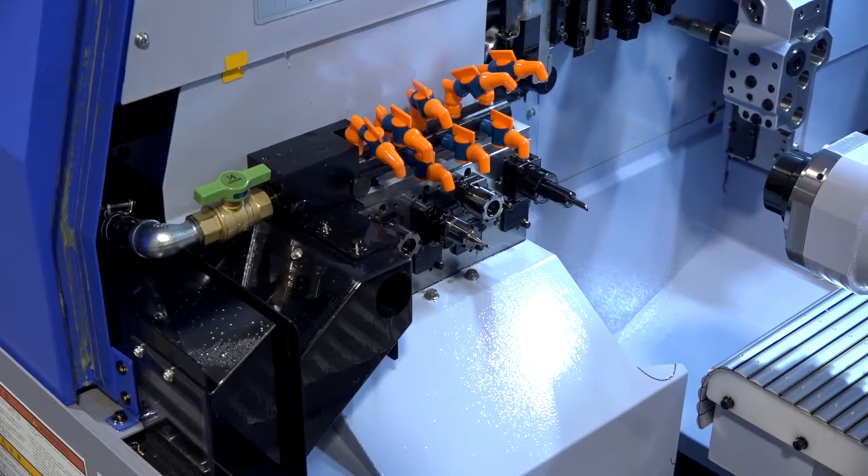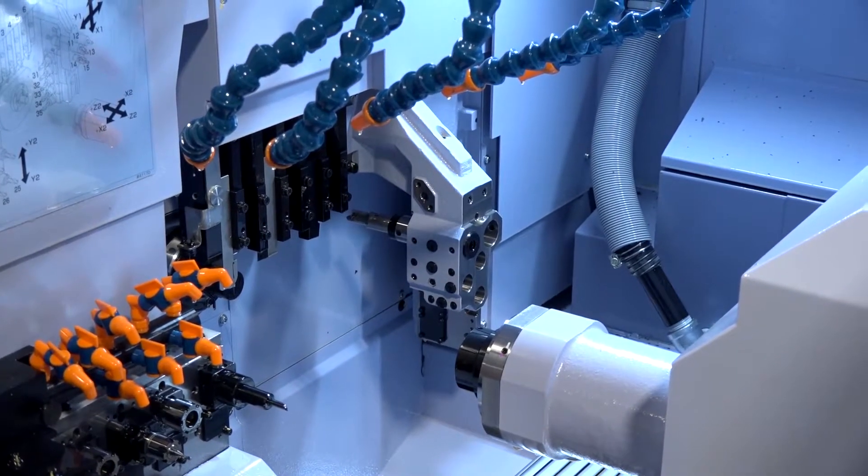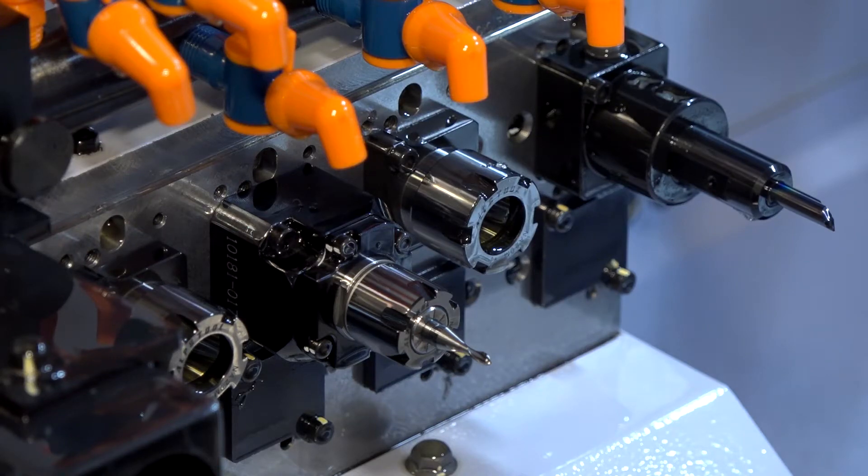This is the upgraded model from our previous version, the SR32J. There are lots of enhancements on this particular model, including guide bush and non-guide bush options, more power across all the spindles, and more rigidity in the machine structure. It's got dovetail slides on many of the axes now to increase the rigidity, so it enhances the machine in many ways compared to the previous model.